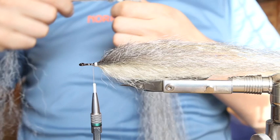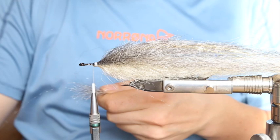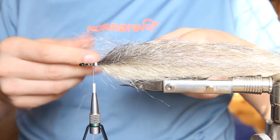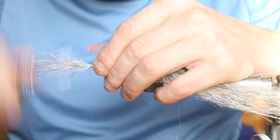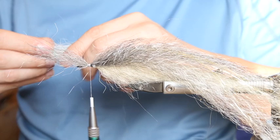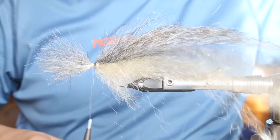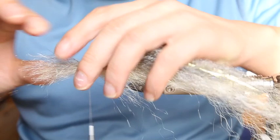We take the gray once more and cut it in half again. This time we can use quarters as well, because we're coming to the head section and don't need longer fibers anymore. Just tie it on top. Then we come to the belly section again — white cream — just tie it on top as well, work it a little bit around the hook with two or three wraps. Check if everything is in position; this might go a little bit further up to hide the thread wraps.